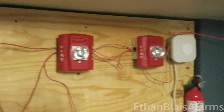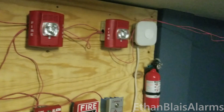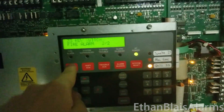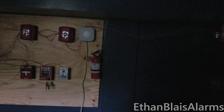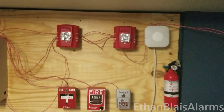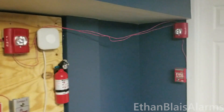Attention, this is an emergency announcement. A fire has been reported in the building. Please evacuate the building immediately using the nearest exit. Do not use elevators. Evacuate using the nearest exit. [Message repeats.]